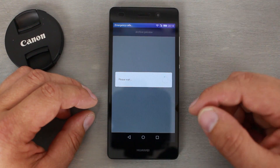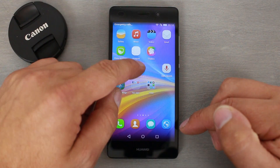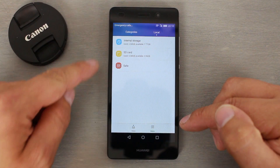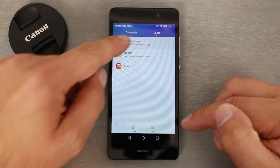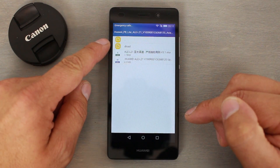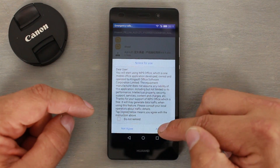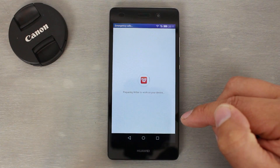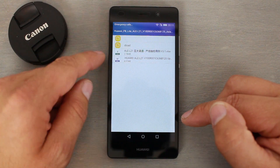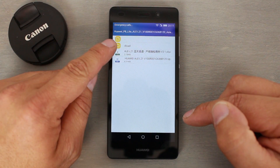We're going to go into our file browser, go up to local internal, and you can see the external SD card there. Go to Downloads and right there is the firmware. If you click on it you can see what you've got — there are some directions included as a Word document that walks you through the exact steps if you want. What we need is this file right here — the dload file — and inside it is all the firmware.